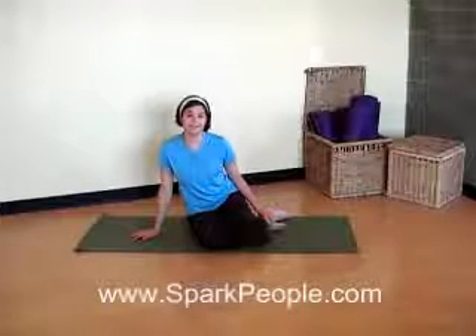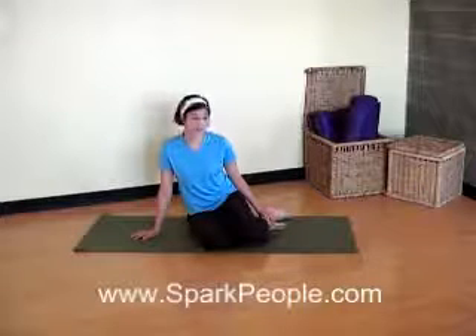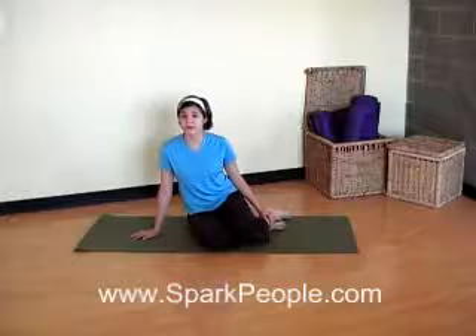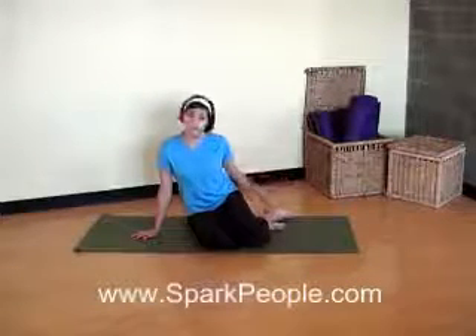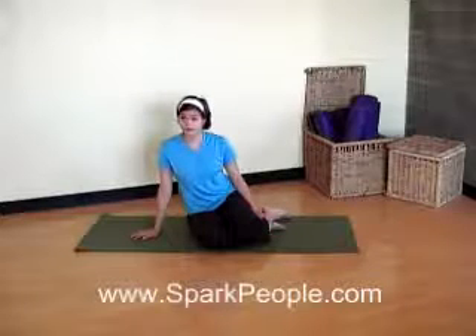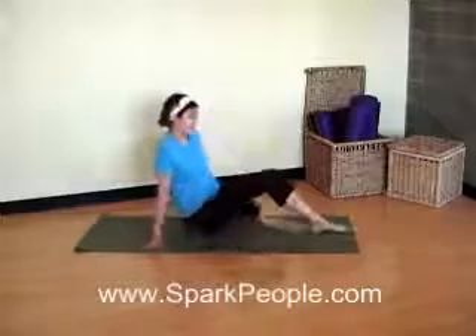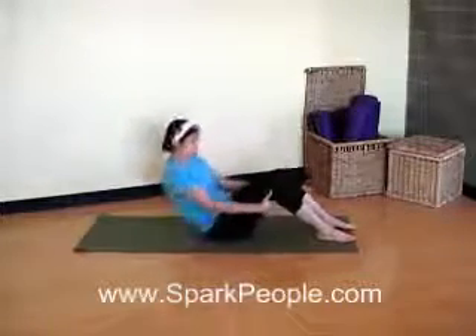Hi, I'm Coach Nicole. Today I'm going to lead you through a short abs workout using Pilates exercises. Make sure you work at your own level during this workout and use modifications whenever you feel like you need it. Because these are Pilates exercises, shoes are optional. You don't have to do any warm up to get started with this. All you're going to need is a mat. Go ahead and lie down on your mat. Make sure you've got plenty of room for the length of your body to lie down.